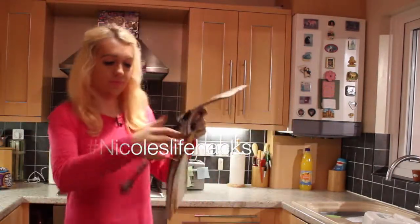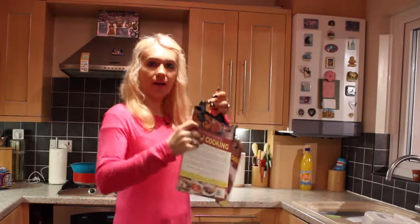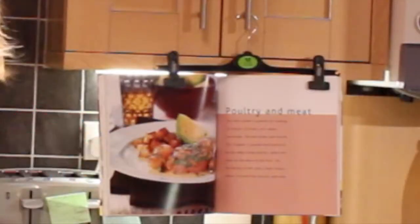Put it on there like that, put the next one on like that, and then simply hang it up like that.